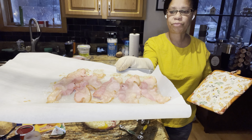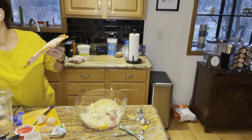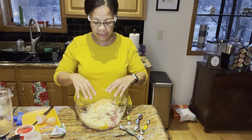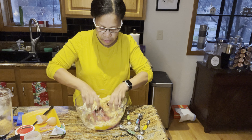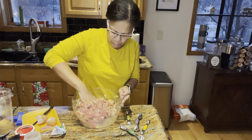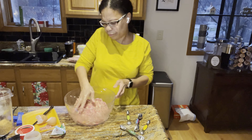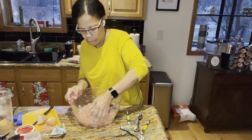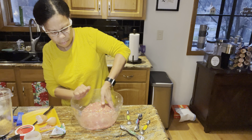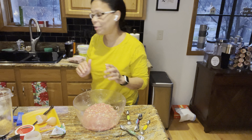Here's how the bacon looks — I just pre-cooked it a little bit and we're going to put this on top of the meatloaf. The least amount you can mix this, the better, so I put everything in and I'm going to go in with my hands and mix it all together.